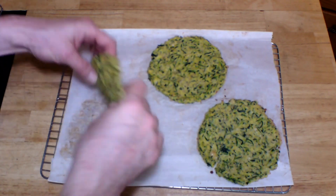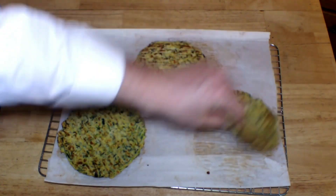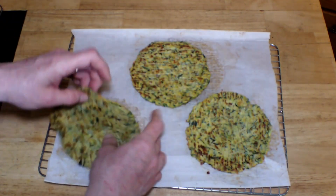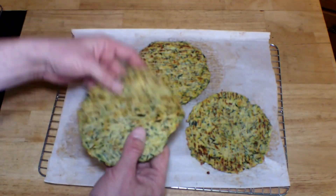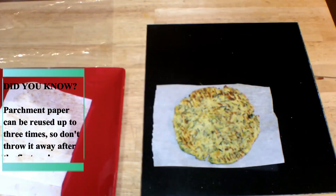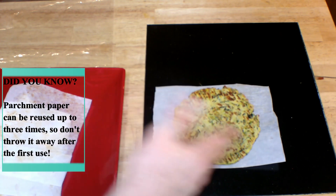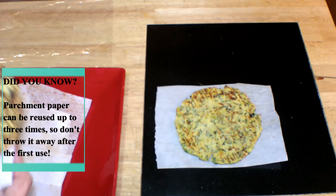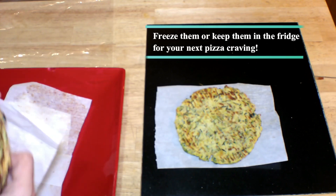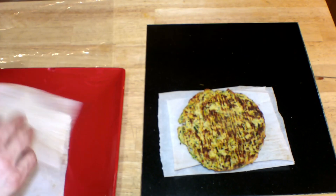These are completely cooled off. Now you can turn them over and handle them. As you can see, I'll pick one up — it's pretty solid, pretty stable, and they're flexible. They're a little delicate, but there we go. Did you know you can reuse your parchment paper up to three times? So don't throw it away after the first use. I'm going to use mine to store the pizza crusts — I've cut it into squares to separate the crusts so they don't stick together.